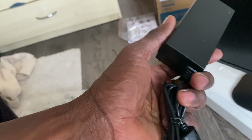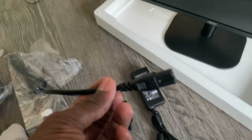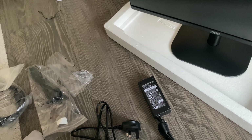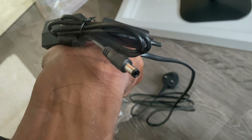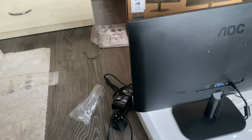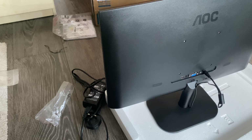For power, you've got this brick — it's like carrying a laptop power supply. I'm used to plugging power directly into the monitor, but this one requires you to plug into this brick, which is like a DC converter, and then into the monitor. Strange — I don't know the reason why, but you plug that in and then it goes into the back.